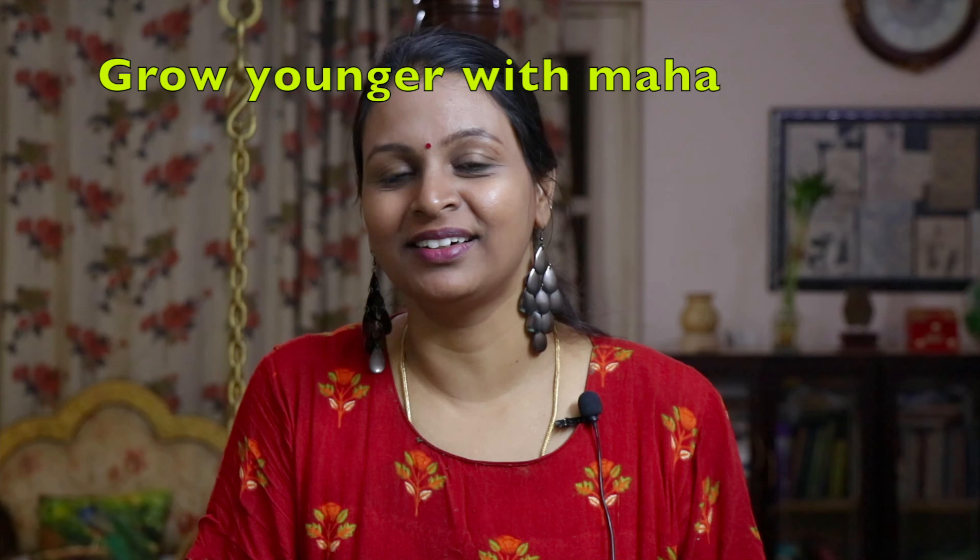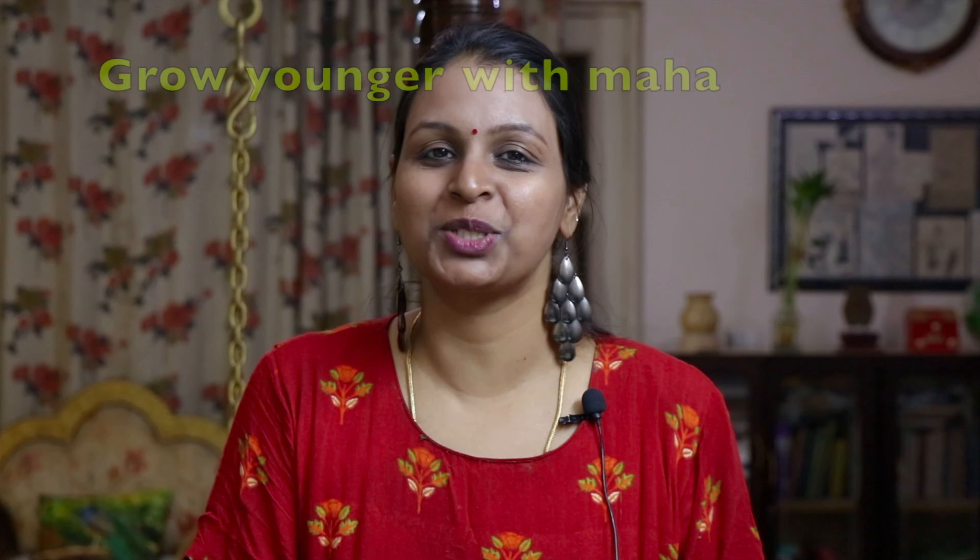Hi Friends! Welcome to Maha's Channel — Grow Younger with Maha. We will show you a video here. We will make a lip balm naturally.